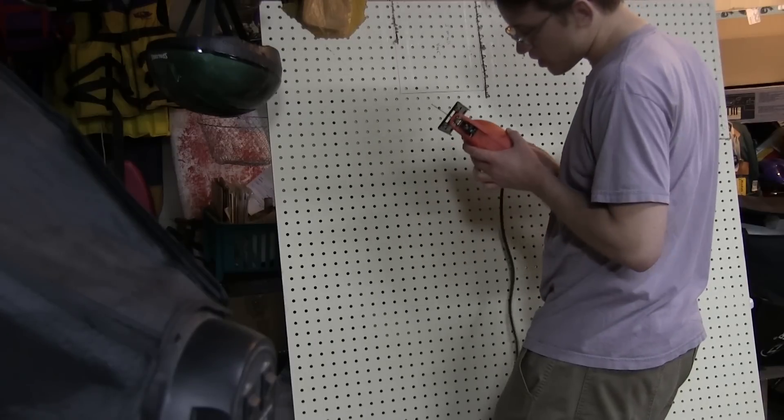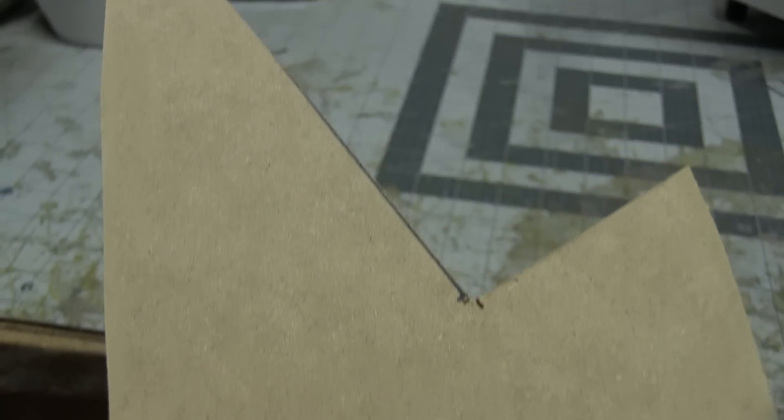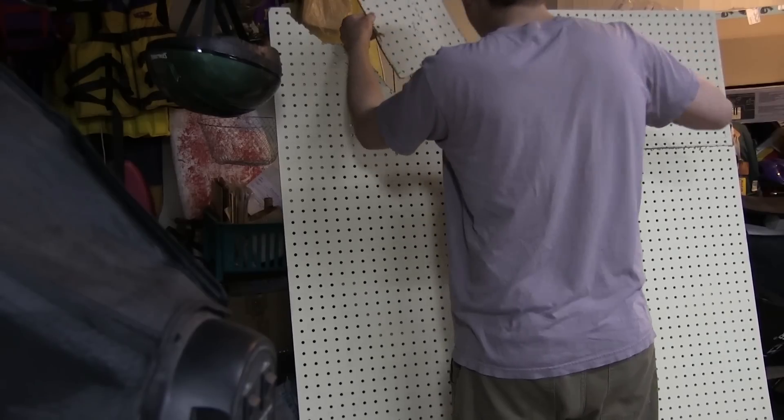So I recut that, but this time I wore my respirator because this pegboard is cutting like MDF, which leads me to believe that it is MDF, which is toxic — so masks. But Jake, your filters are down to 17%! Fire phasers!